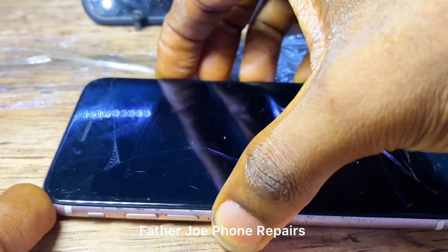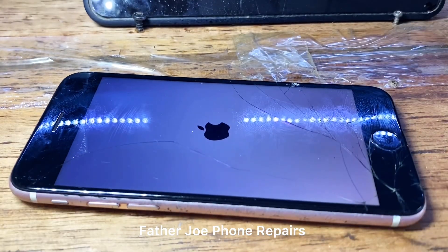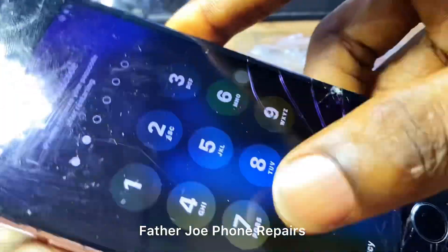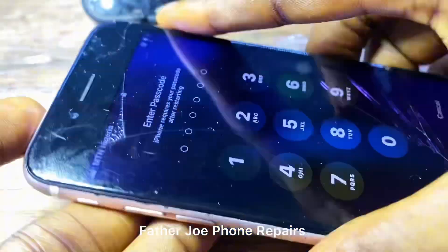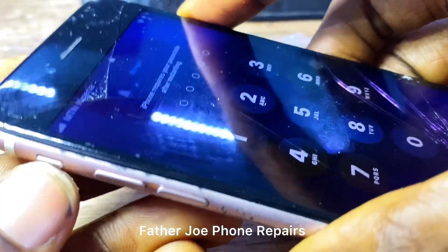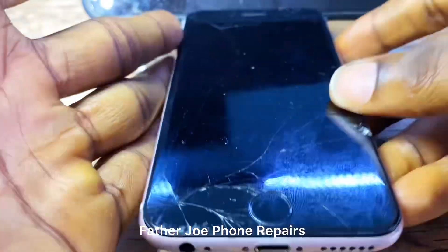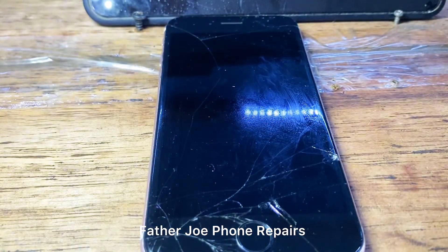The next thing is to boot on the phone — check this out, it works! It works! Let me wait for the phone to finish booting. Check this out, it works. If you have any question, let me know in the comment section. Thank you for watching and see you in my next video — bye bye for now, love you!